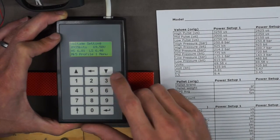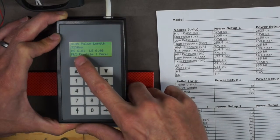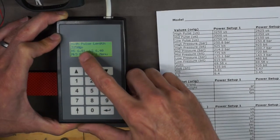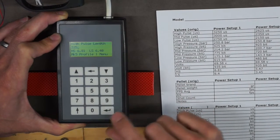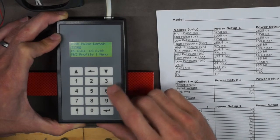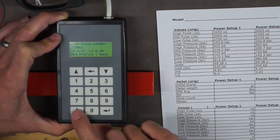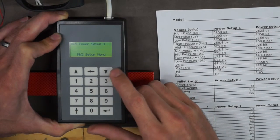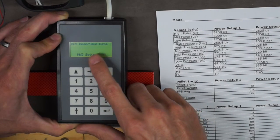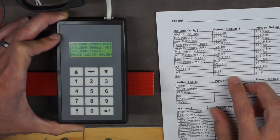If you want to make a change, let's say we go back to high pulse length — 3,250 US. Hit enter, the cursor appears, backspace to change it, put in your new value, and hit enter. The cursor goes away. Then scroll back up to the setup menu and go to Read/Save Data, hit enter again, and that'll save your new values.